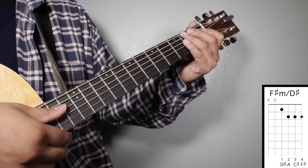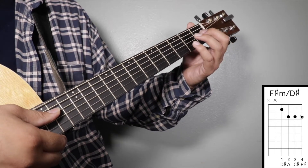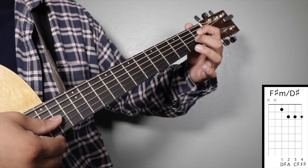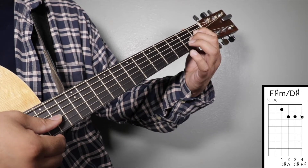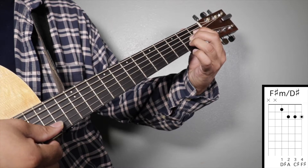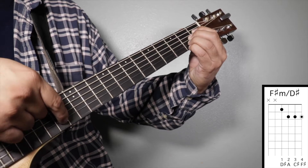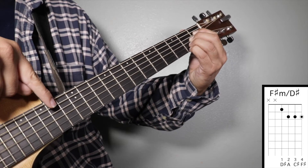Chord number eight: F sharp minor over D sharp. Finger number one on your first fret fourth string, finger number two on your second fret third string, finger number three on your second fret second string, and finger number four on your second fret first string. We're going to strum from string number four.